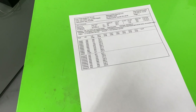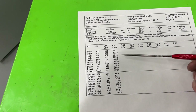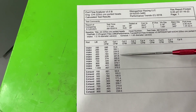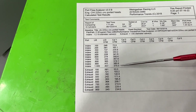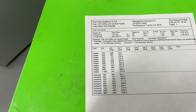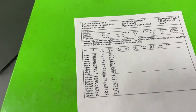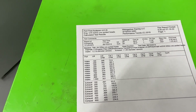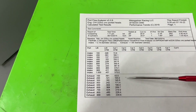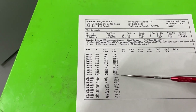Here are the flow numbers and they're pretty impressive — they actually did better than I thought, at least on the intake side. The numbers I really care about are 0.400, 0.600, and one inch of valve lift. Several of you are going to say there's no sense caring about one inch of valve lift — I've said this before and I'll say it again. When I look at the one-inch valve lift number, it's not because there's a cam that will have one inch of lift. It's because it tells me how stable the port is.